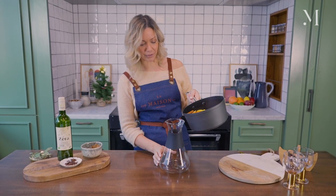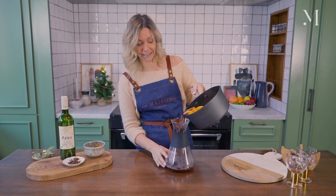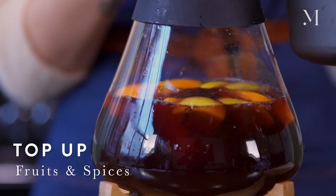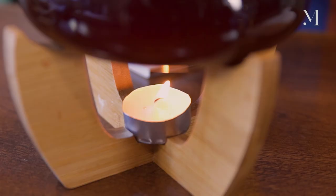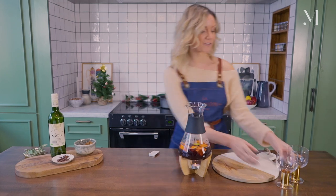I'm just going to pour it into this carafe to be able to serve it. You could pour it directly into your glasses. I'm adding a few pieces of fruit and spices so it keeps infusing, but also looks great in the carafe. I love this carafe because the candle keeps the cocktail warm. I got mine online — there are different designs, you can choose yours. And that is your Vin Chaud.